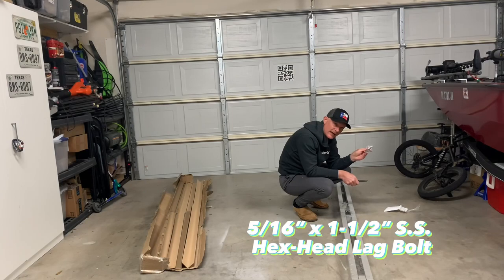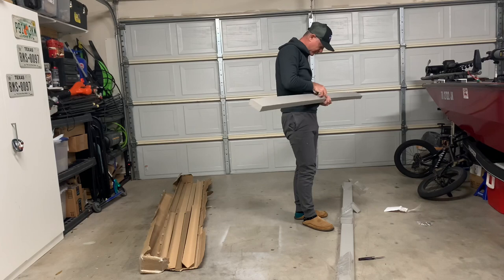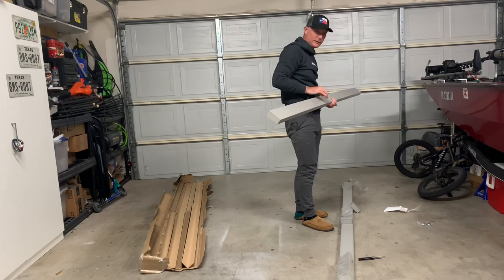Here are the lag bolts that I ordered. There they are — really light, really slick.